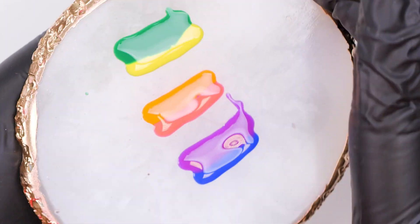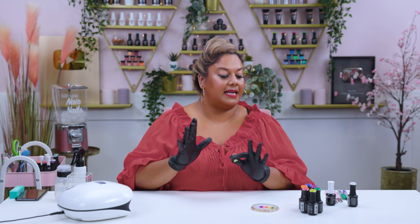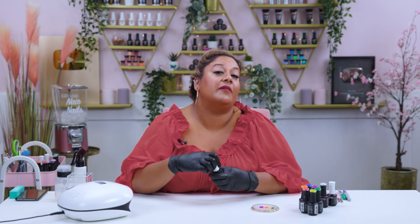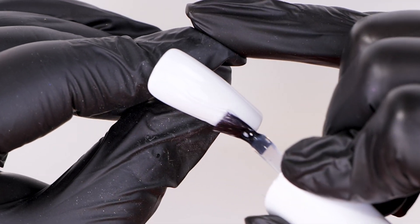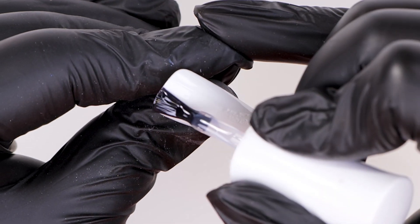I've got my palette ready. Now I'm going to take the nail and before applying any color, I'm going to go in with a very thin layer of blooming gel — just a nice thin layer all over the nail, not too much product, nice and flat against that nail.